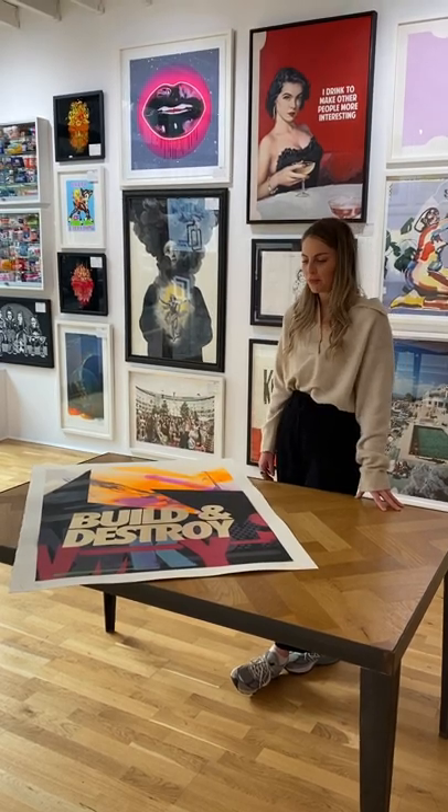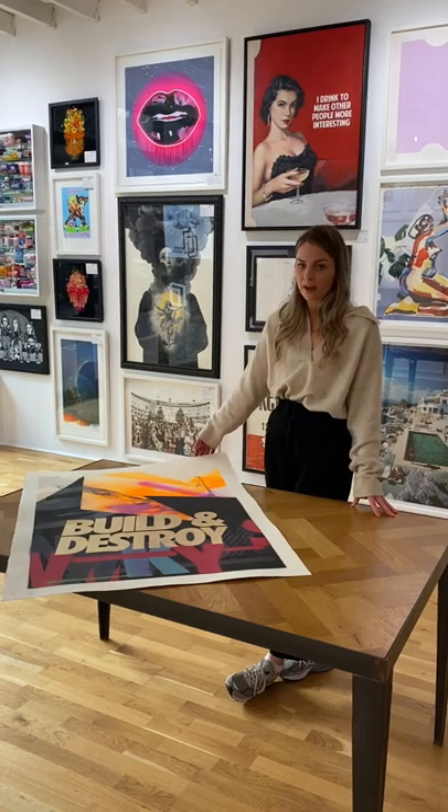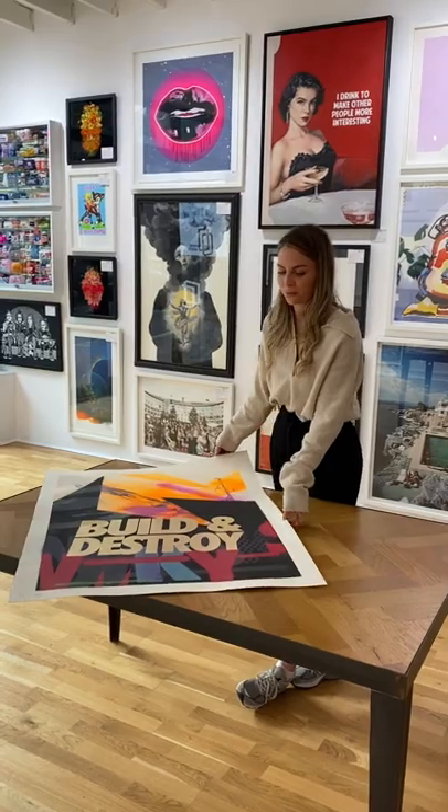This is another one of my Fab 30 selections. It's a print by an artist called Arrow, who is actually my dad as well, which is amazing — so it's really cool that we get to work together.